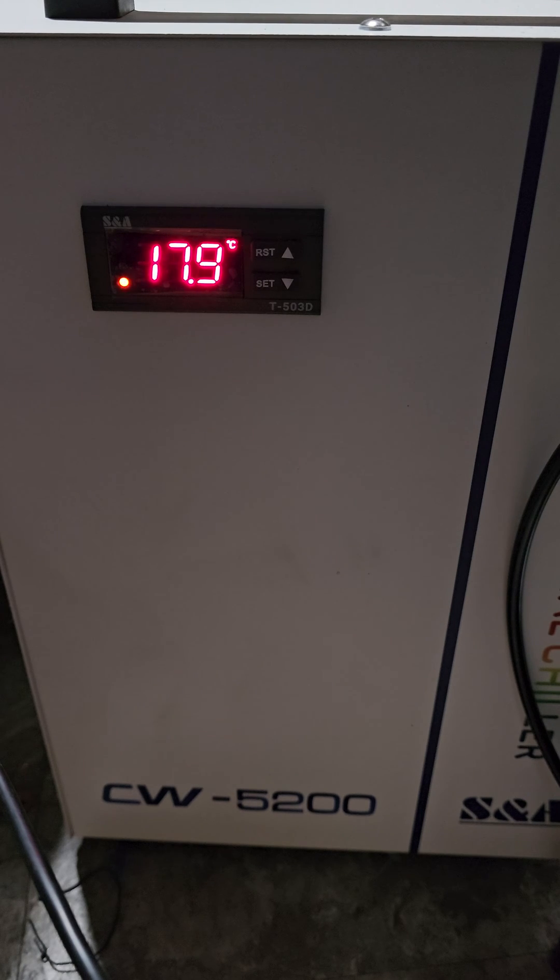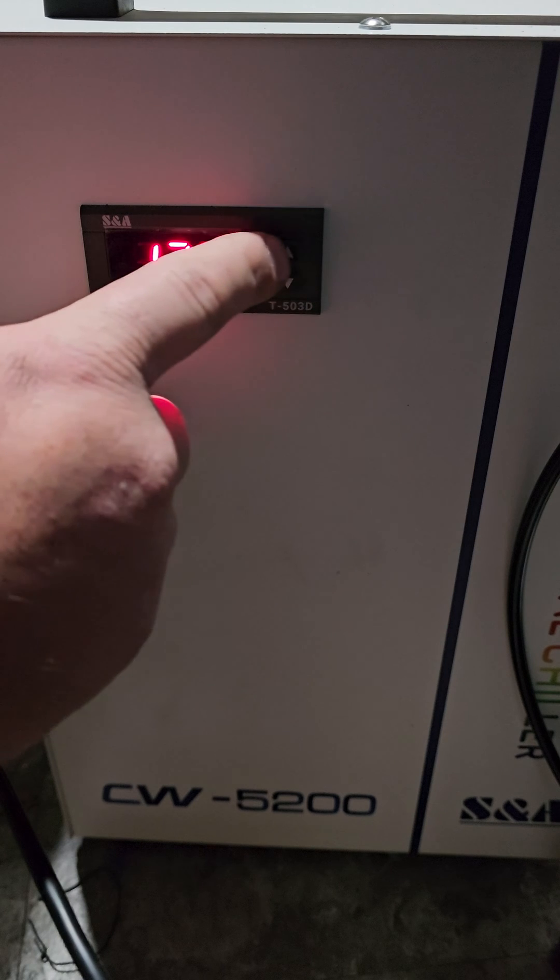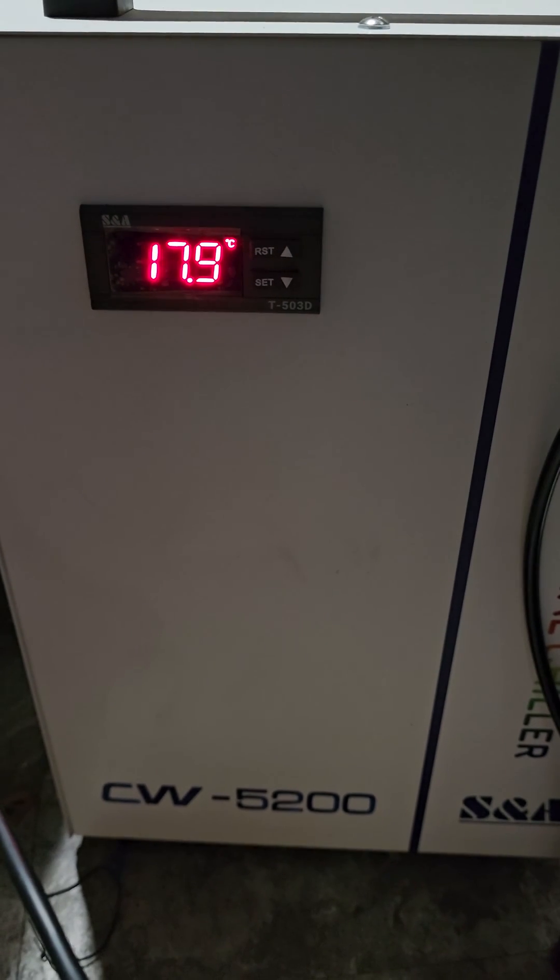To set constant temp mode, there are four buttons on here. There's RST and the up arrow — they're kind of on the same button but they're actually different buttons. And then Set and the down arrow — same thing, same button but also actually different buttons.